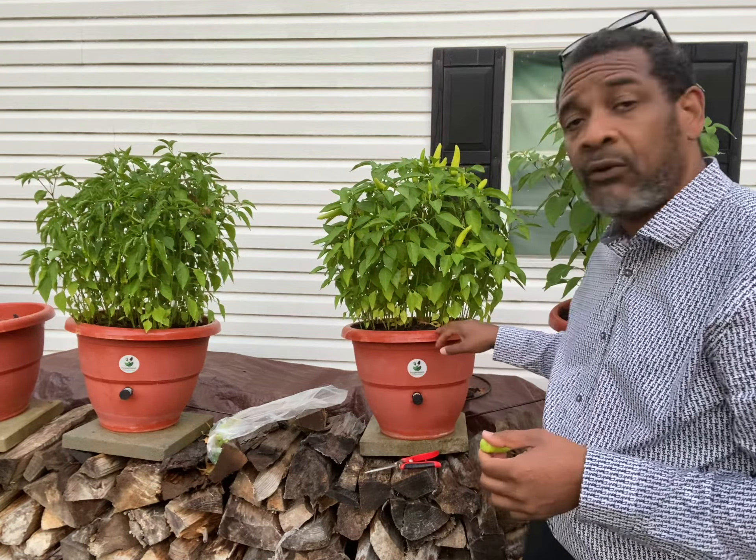Right now I have my jalapeños, habaneros, and cayenne peppers, and I'm going to get a lot of them. All of these peppers will be perfect with no blemishes. That's not always true for those doing a lot of garden work — there are a lot of deficiencies because containerized systems isolate your plants from the microbial war that takes place in the ground. These systems allow your plants to grow and achieve like you've never seen before.